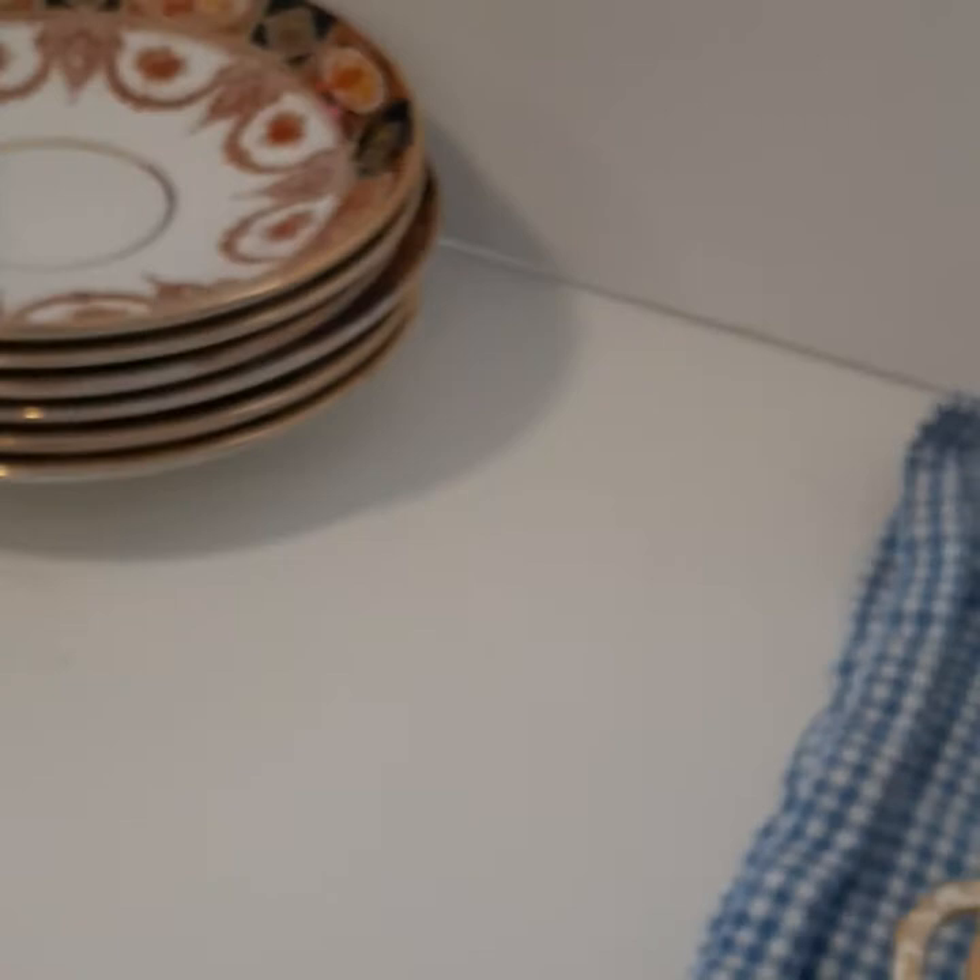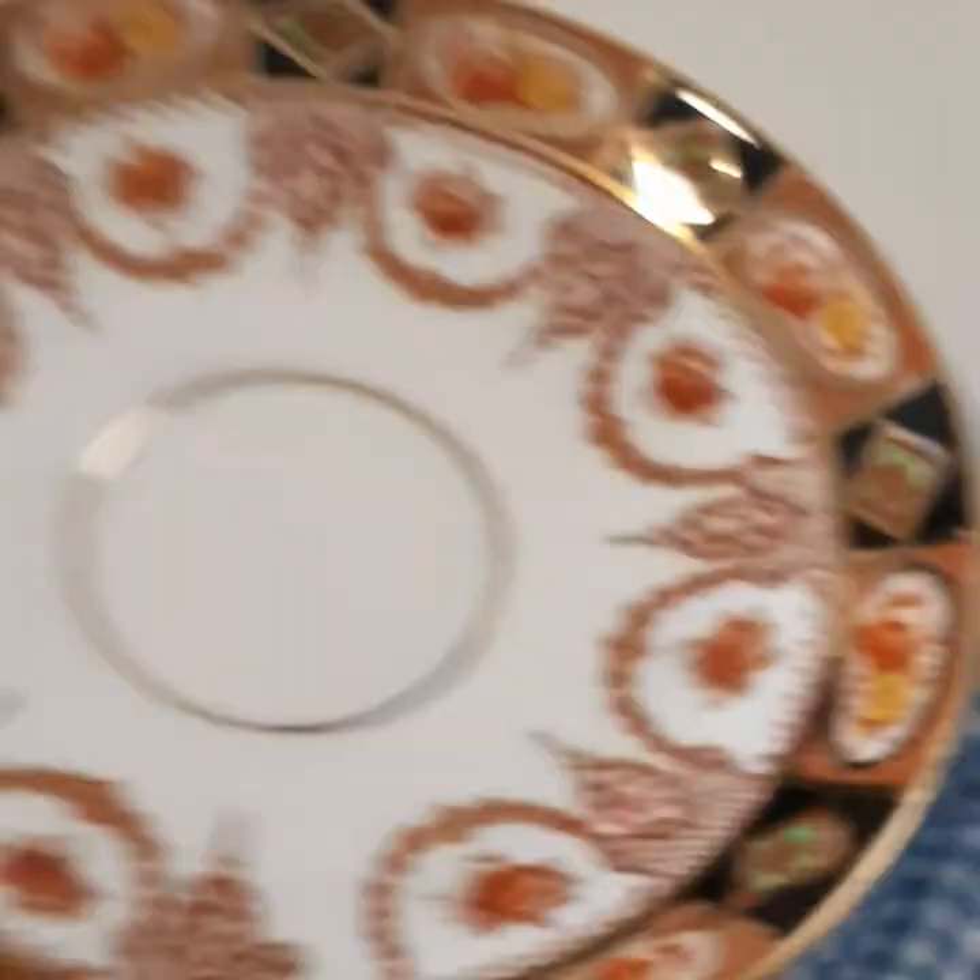I have a couple of these little square dessert type bowls and quite a few saucers. I intend to list all of these separately — well, not each saucer at a time. I'll probably sell them in sets of five or ten.